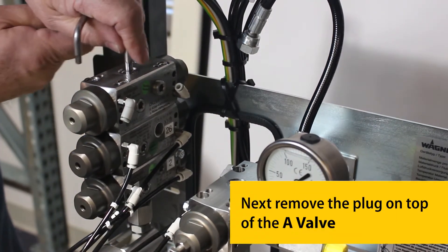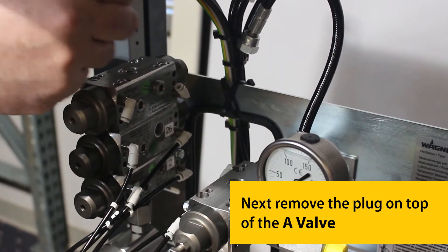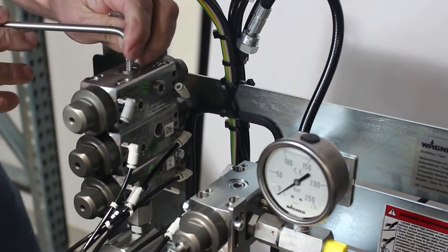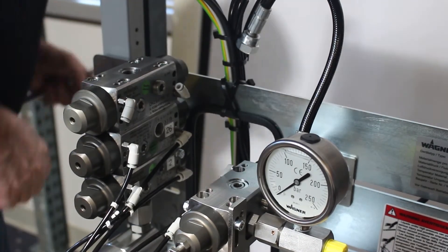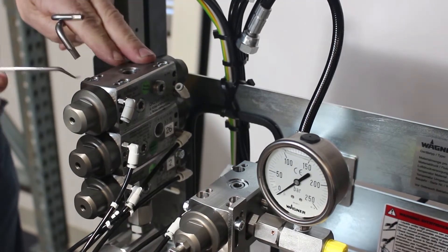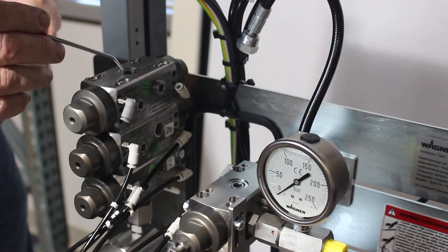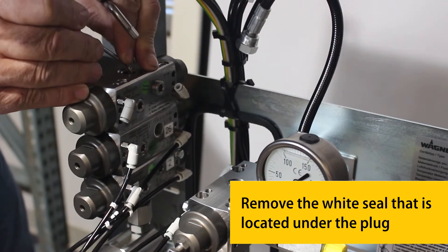Next, remove the plug on top of the A-Valve. Remove the white seal that is located under the plug.